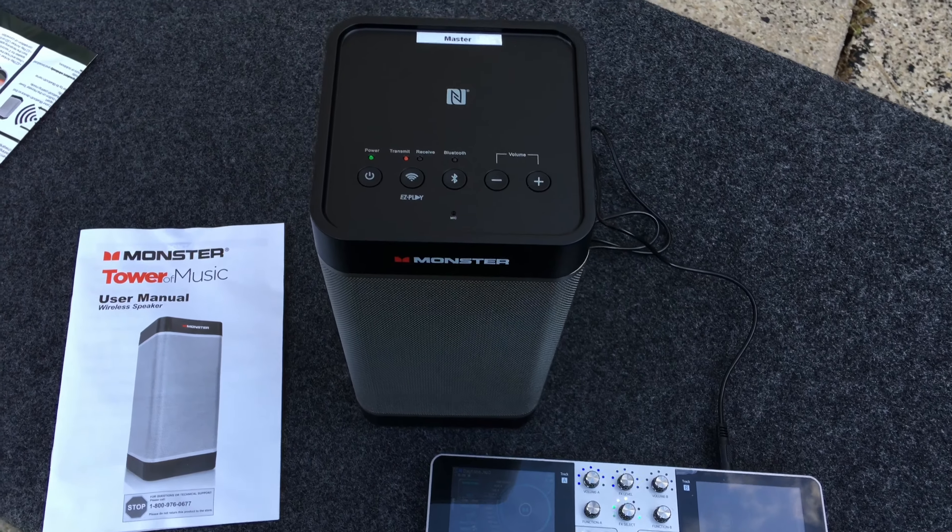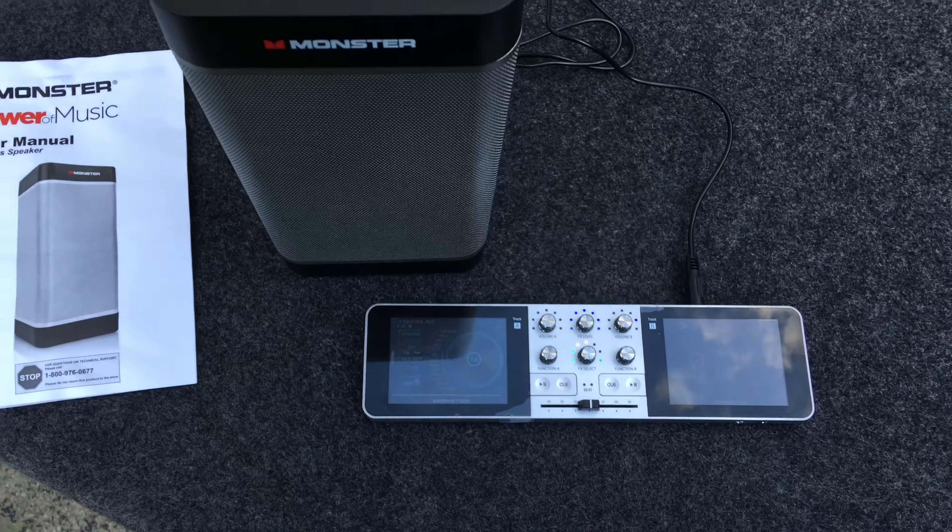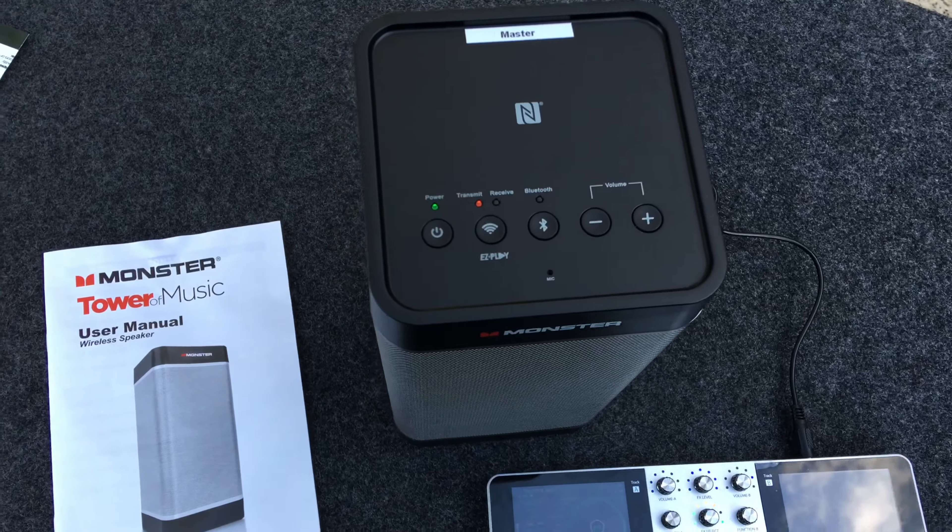I have successfully paired all six speakers. It's the master unit playing my source through the line in.